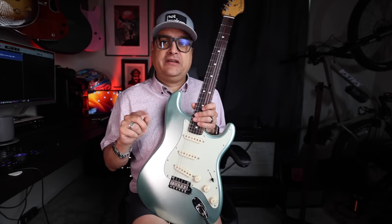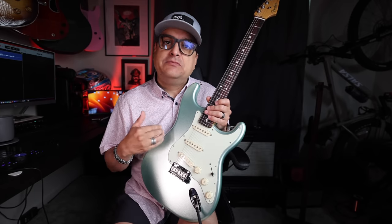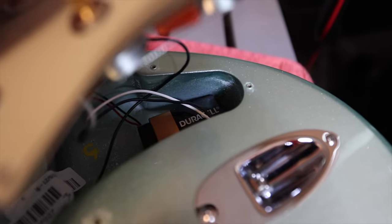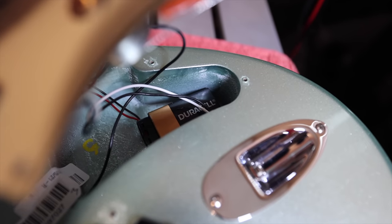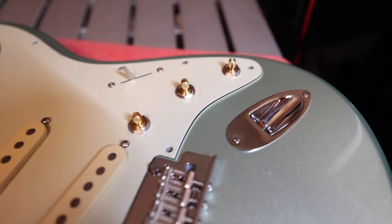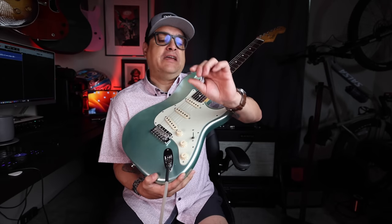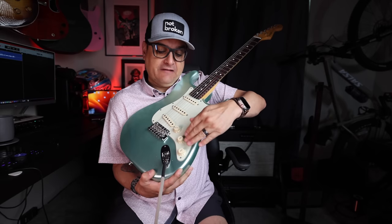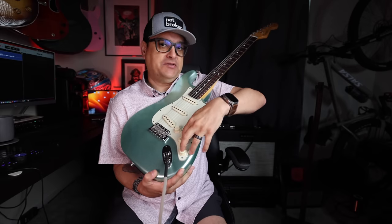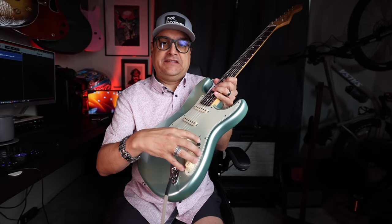One of the things you may be wondering about with this strat and single coils is where do you put the battery. What I found is it fits perfectly underneath the knobs right here in this cavity. You'll need approximately an inch and a half of cavity depth in your guitar. Even that ended up being a little bit loose, so I just cut a piece of the foam that came in the packaging with the switch and put it in there so the battery doesn't rattle around. It was a very easy install.